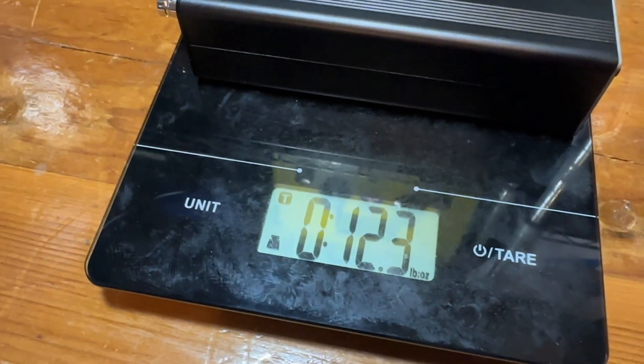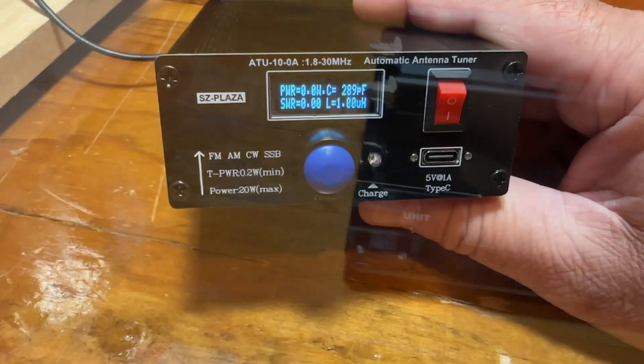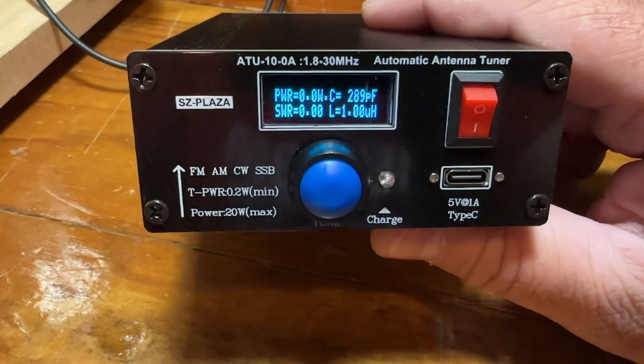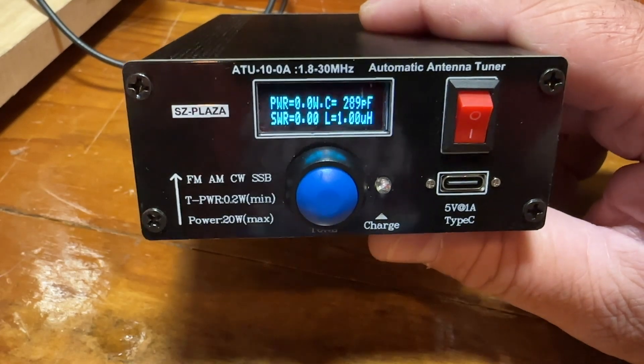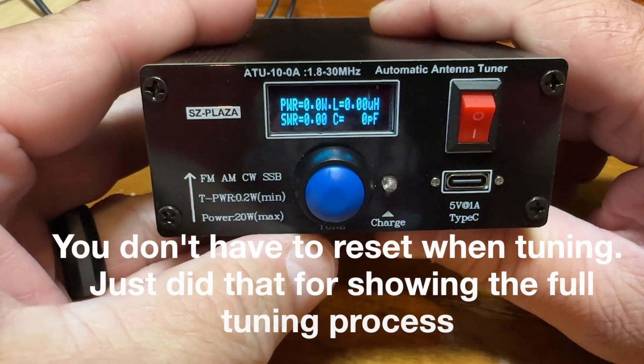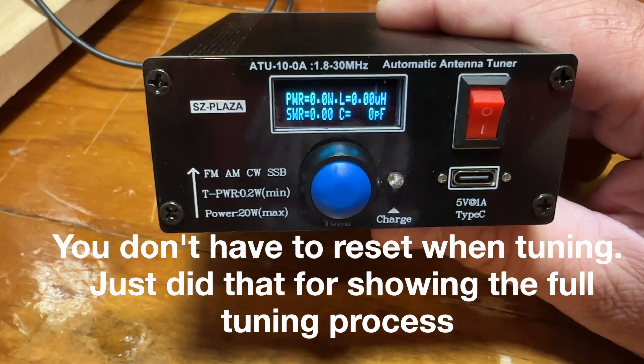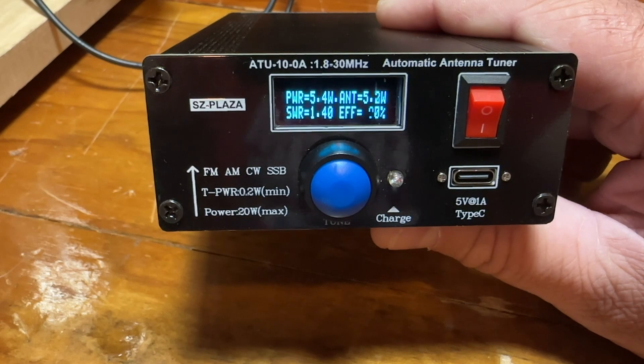It weighs 12.3 ounces. It has a really fast tune and it has an SWR and power meter on it. I'll reset it here so it's zeroed out — I'm on 40 meters and I'm just going to put a CW signal out.